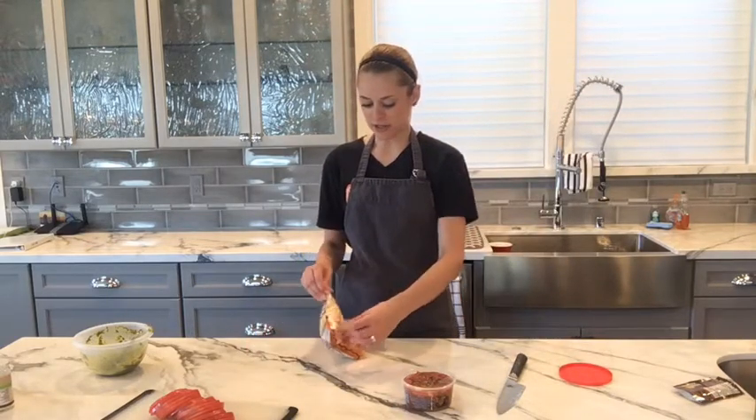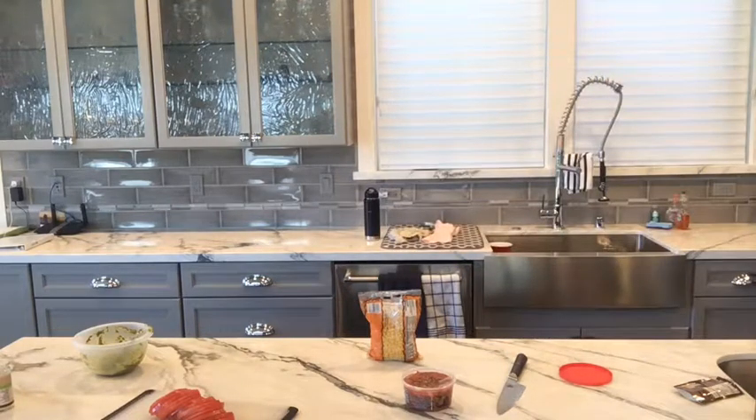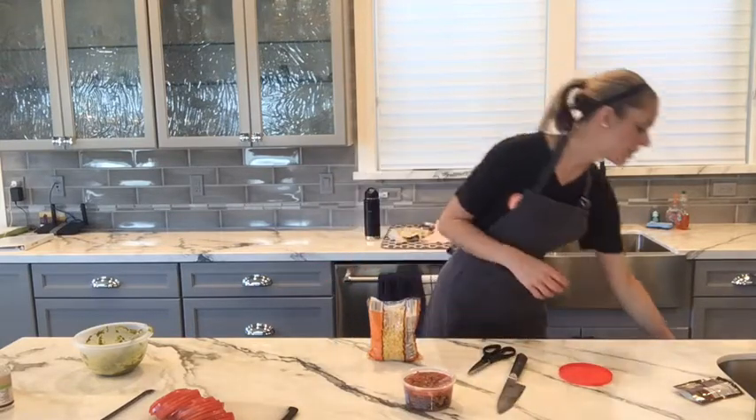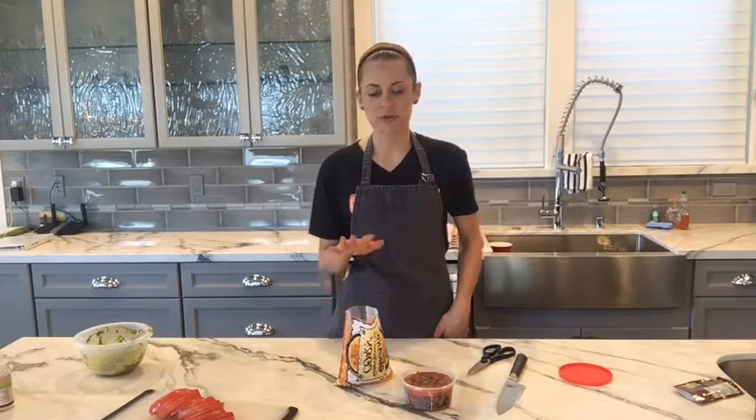If you guys are joining me live, say hello! I know I usually do lives at one o'clock so I'm a little early, but today was a surprise video so there was no specific scheduled time. As I mentioned, you want to buy organic corn — corn is very heavily genetically modified in this country, and when you buy organic you're safe from genetically modified corn. I'm using yellow corn in this; it's really sweet and adds a good sweetness to the quinoa.